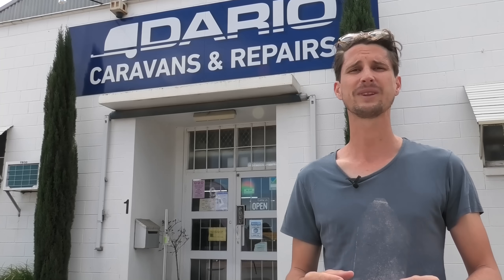Hey, I'm at Dario's today. We're going to be installing a roof mount air conditioner. We'll go through the templating, the reinforcing, the cutout and the electrical. Let's check it out.